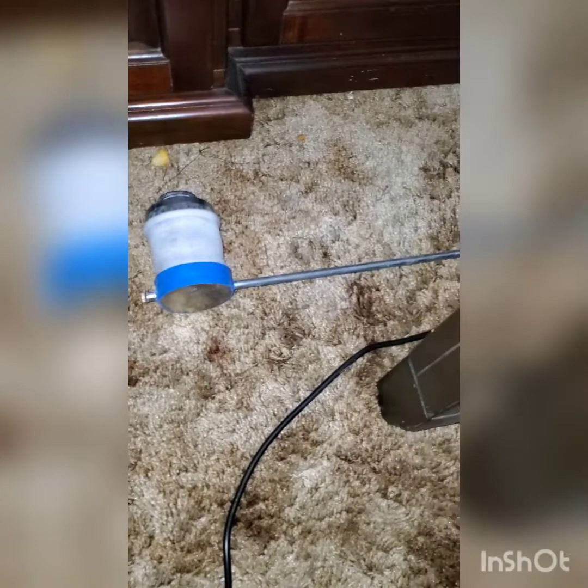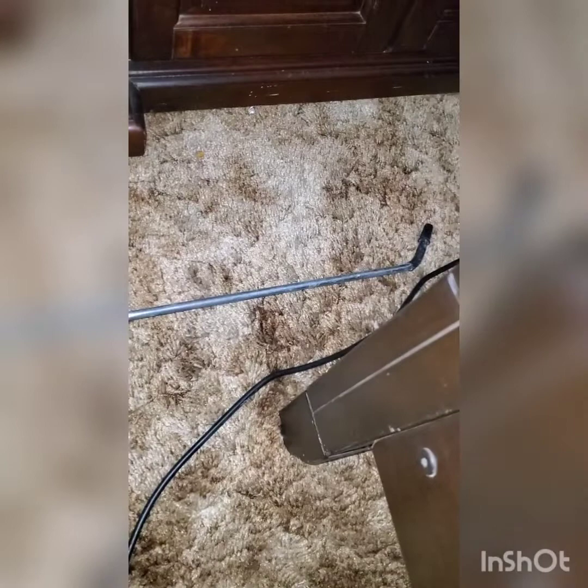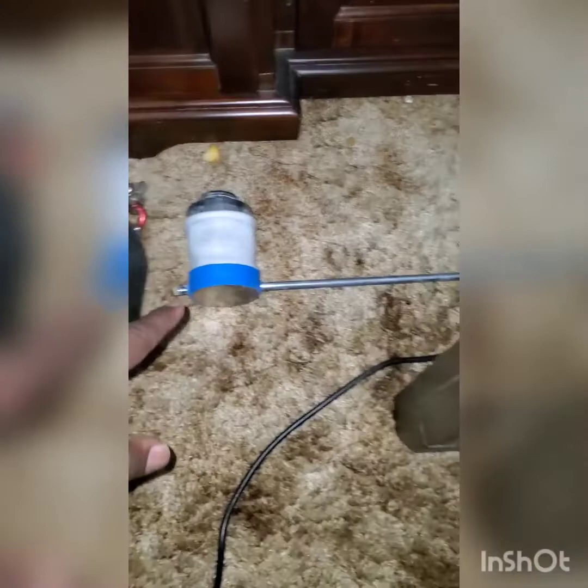Hey guys, hey YouTube, this is another video from Tulsa Bedbug Specialist. Today we're doing a treatment at a home and the customer gave me their permission to show a quick video. I'm going to show you one of the tools we use for dust — these are two different dusters I use: the bulb duster and the old-school kind.